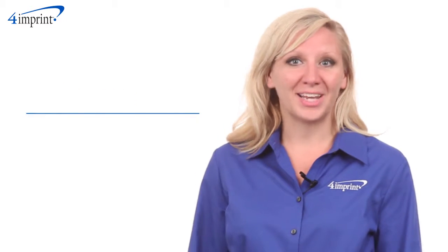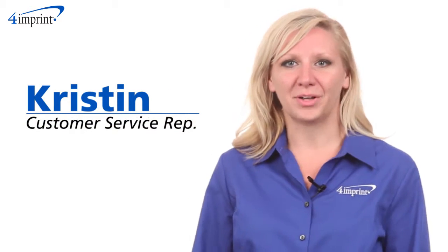Welcome to 4imprint's online videos. My name is Kristen and today we're talking about the palm veggie brush.